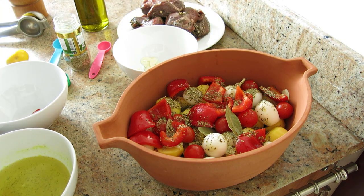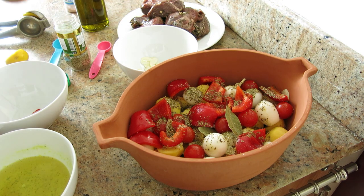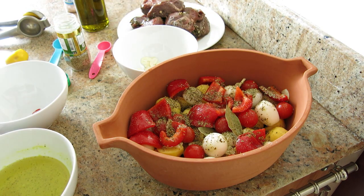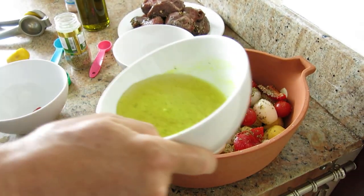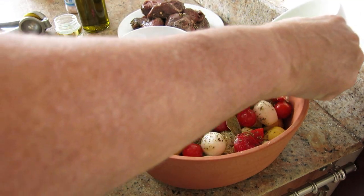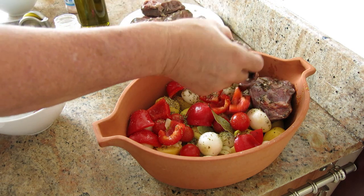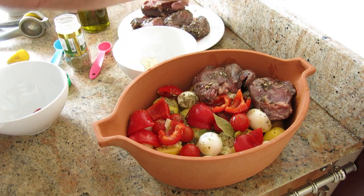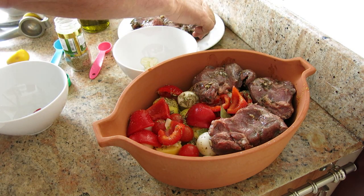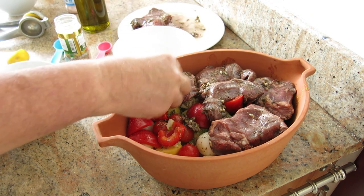Before I go any further, I'll season — I meant to do that earlier. There's some Himalayan pink salt, not too much, and a good whack of black pepper. Then I'm going in with 250 milliliters of stock — I'm going to judge it as I pour, but I think I'll use it all. Now I'm going in with the meat. You'll notice I'm using a clay pot — that's the traditional way it was made. You don't have to do that of course; there are several ways, such as using a casserole dish, but make sure you've got a nice seal on the top.